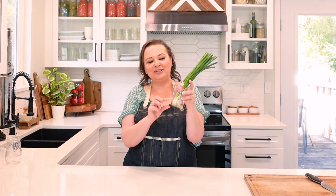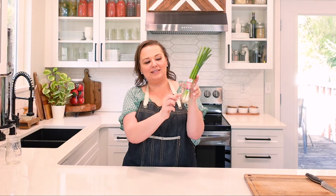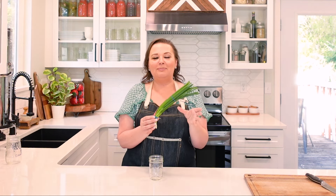I put them in a jar like this with filtered water and I fill it up about to the top of the whites with the water. You will notice right when we start to do this, in the first week or so, it will go into shock a little bit and it will seem like it'll wilt and it'll flop over.